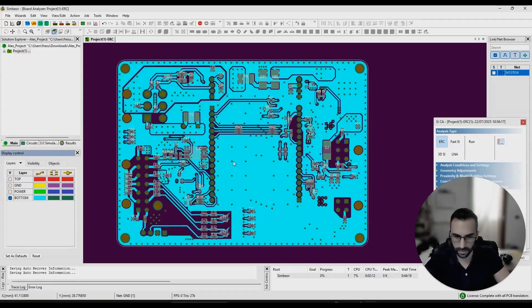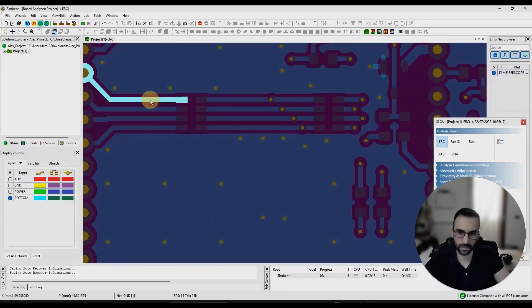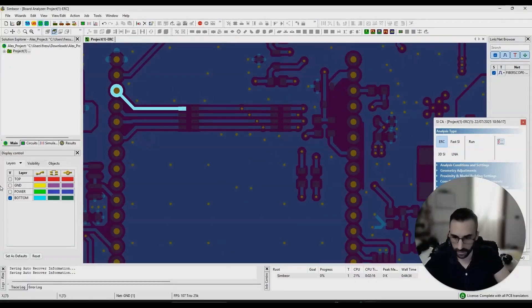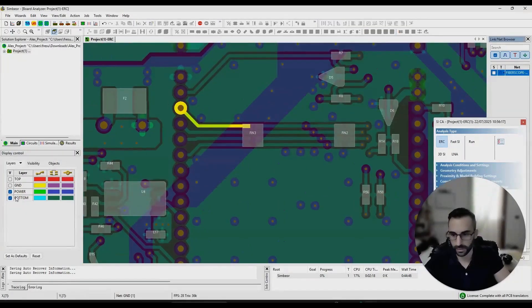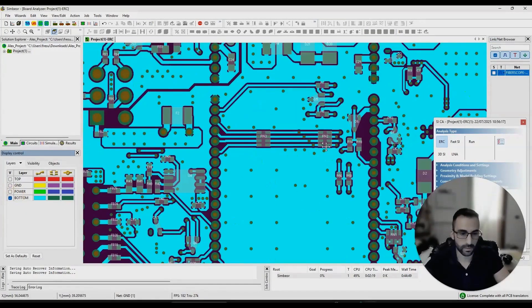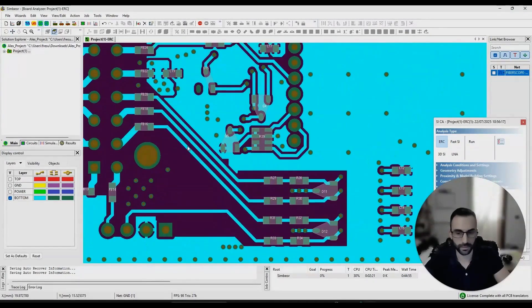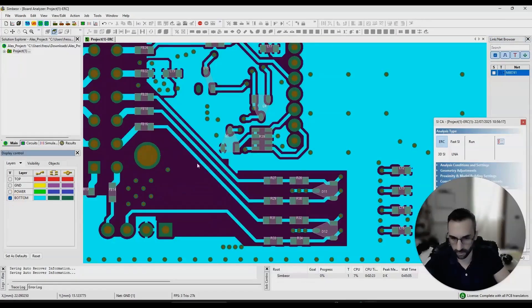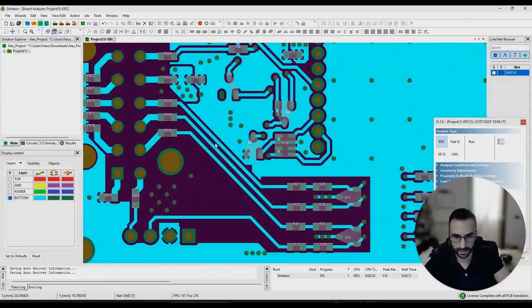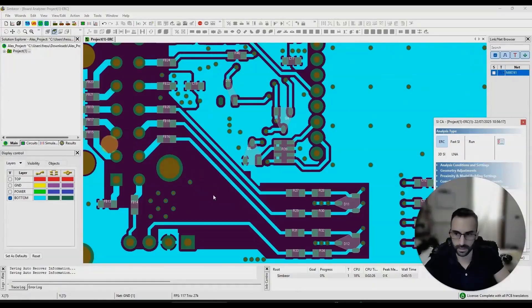These traces don't look like differential pairs to me. If they are not differential pairs, you want to improve the routing — you don't want signal traces so close to each other because this will translate into crosstalk. Increase the distance between the traces and make sure there is enough separation so that the fields don't couple with each other. You can see that when a signal comes from one point and then runs close and parallel to another trace, it will couple and create crosstalk.